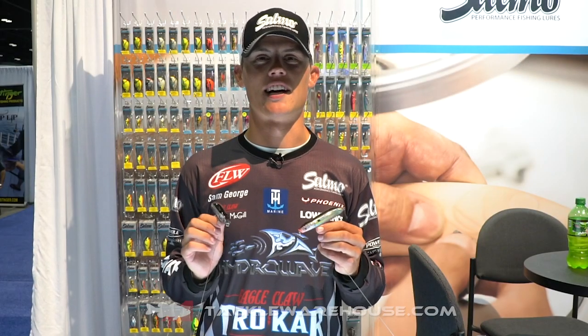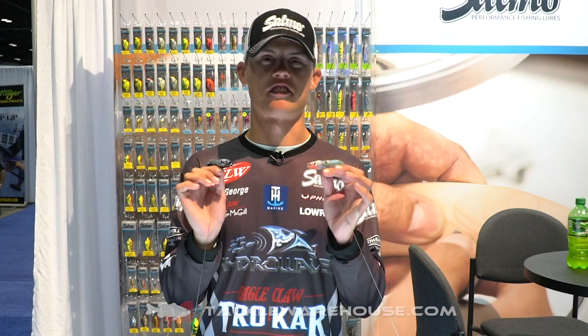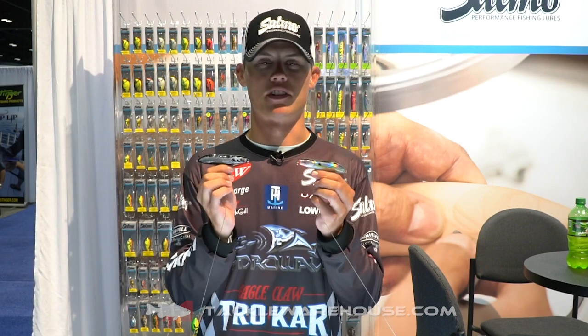Hey guys, we're hanging out at ICAST 2019 in the Salmo booth with an awesome new topwater bait to show you guys. It's the Salmo Rattlin' Stick.